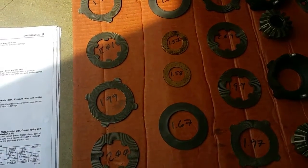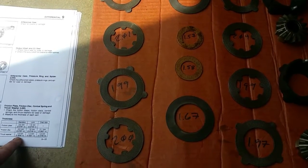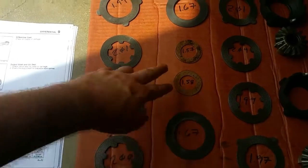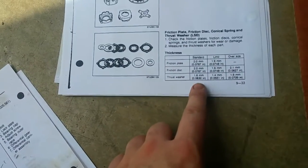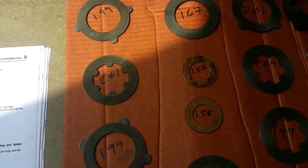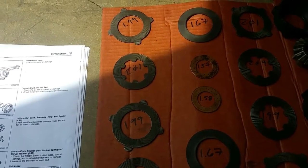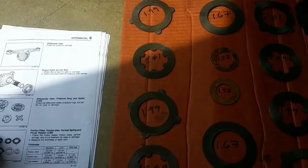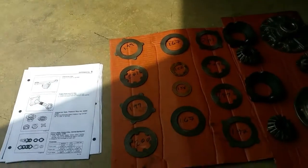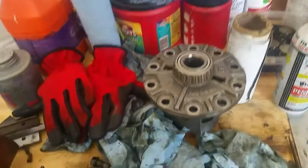The thrust washers have a standard of 1.6mm and a limit of 1.4mm. Both of mine are at 1.5mm — high 1.5s — so they're still within spec. I think this diff was babied for most of its life. It was pretty disgusting, so whoever had it before didn't do maintenance, but all the tolerances seem pretty good. I've gone ahead and put the diff back together with factory settings — no shimming.